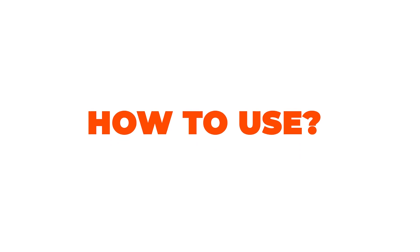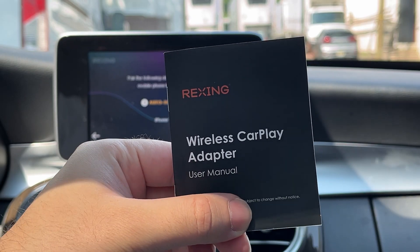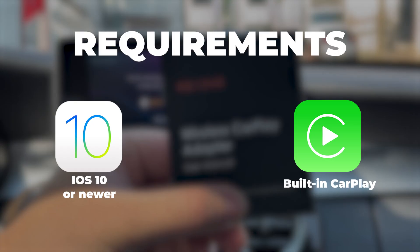To install the adapter, we will follow the user manual provided in the package. There are two important factors you must keep in mind before proceeding with the installation. First, you must utilize an iPhone which is running iOS 10 or newer, and you must verify your car has built-in Apple CarPlay.